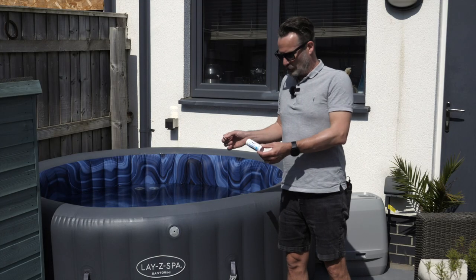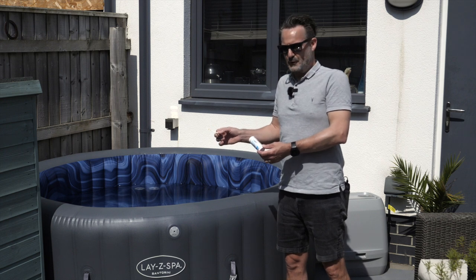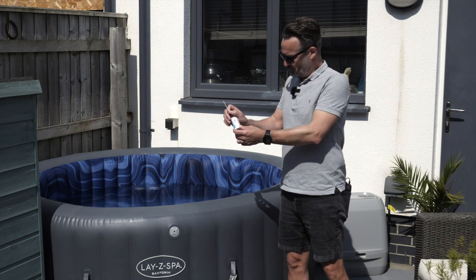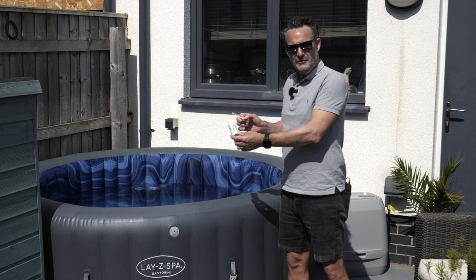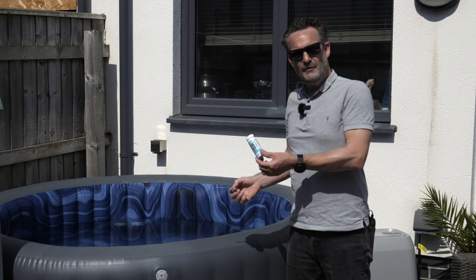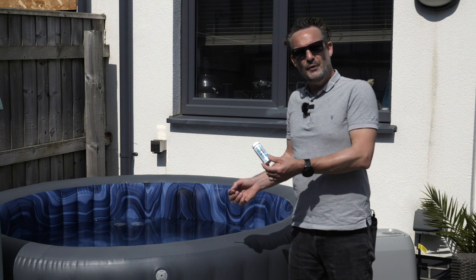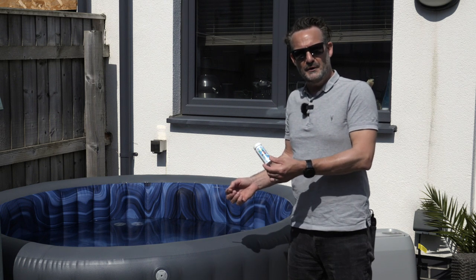The thing to remember is you're not going to try and fix all three of these things at once — there's a specific order you need to go through. First you get the chlorine sorted, then you get the total alkalinity right, and finally you adjust the pH level to get that correct too. A very quick point to remember is you want to keep these strips dry, so always put the lid on after you've used them and store them in a dry place.